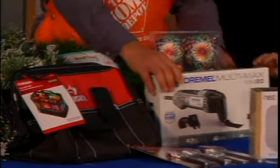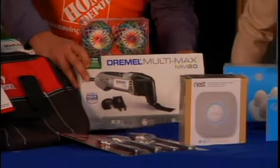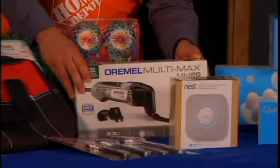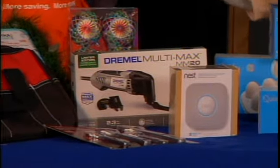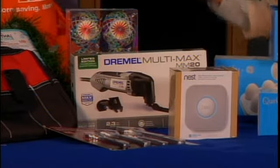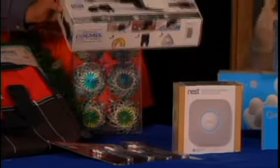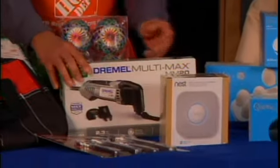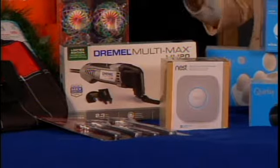We also have a Dremel — this is our 2.3 amp Dremel Max. It's great for sanding, for cutting, and for all your all-around home needs. Before, they used to just do rotary, but now they've gone into cutting and sanding and everything like that. So it's very versatile.